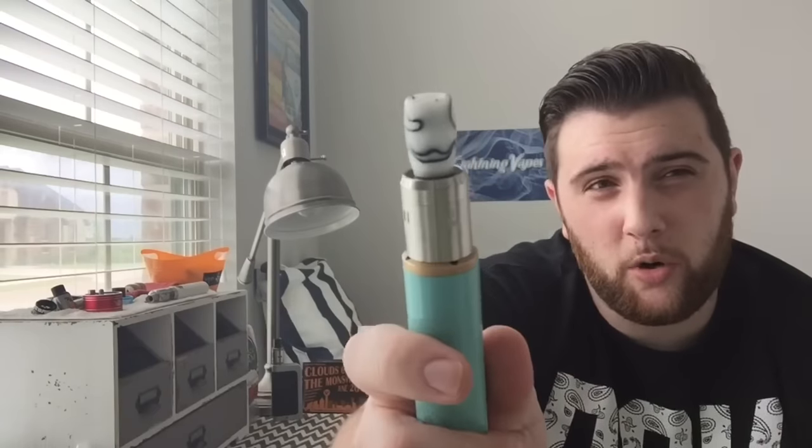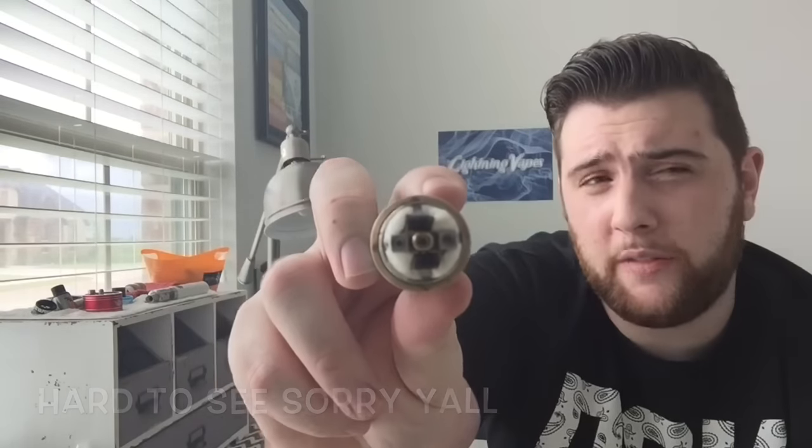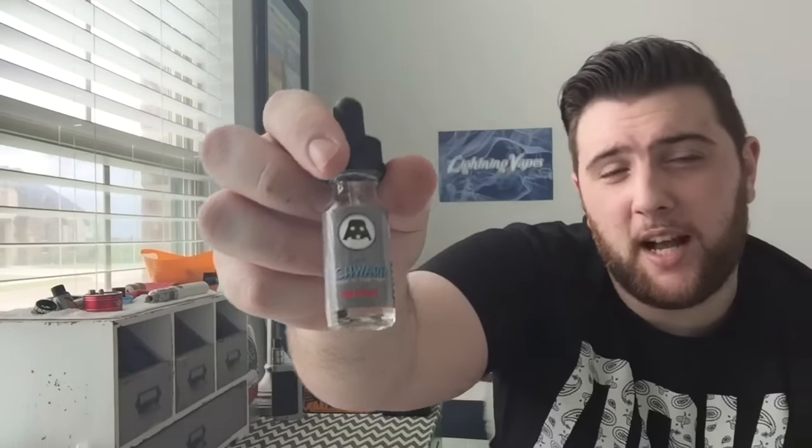Before we dive down, some people have requested to see what builds I'm using. I'm rocking the Dark Horse right now with a drip tip on here. I just have a basic G-Plat build: 10-wrap, 24-gauge G-Plat coming out at about 0.22 ohms. What I'm dripping right now is The Upside by Schwartz — yogurt is the new custard. Let's go ahead and dive down.